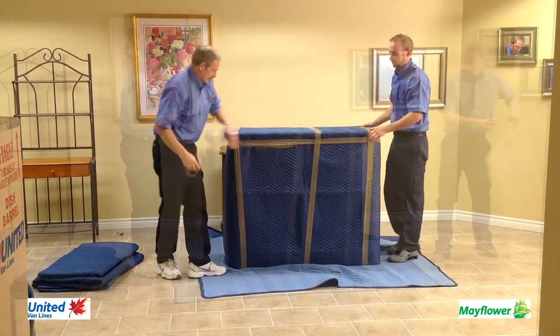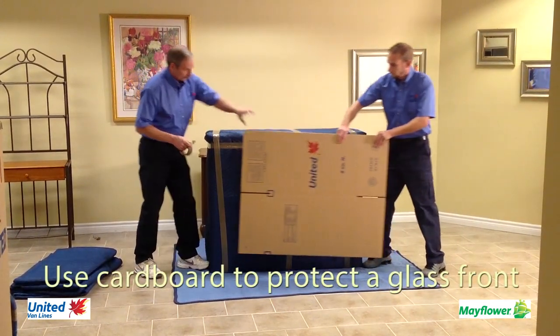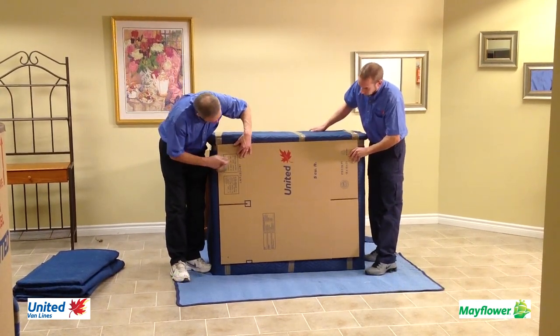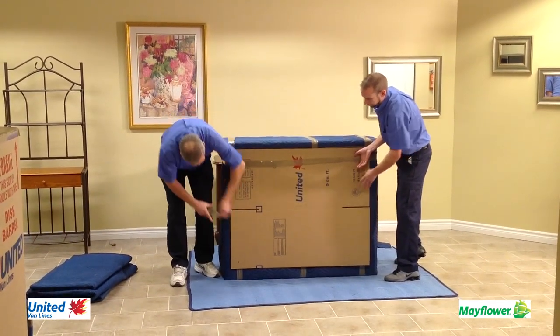When there is a glass front, it is always good practice to put cardboard on the outside of the blanket up against the glass front. This is a reminder to those moving it and a safety feature to keep the glass front intact. Tape is used to secure the flat carton to the hutch top.